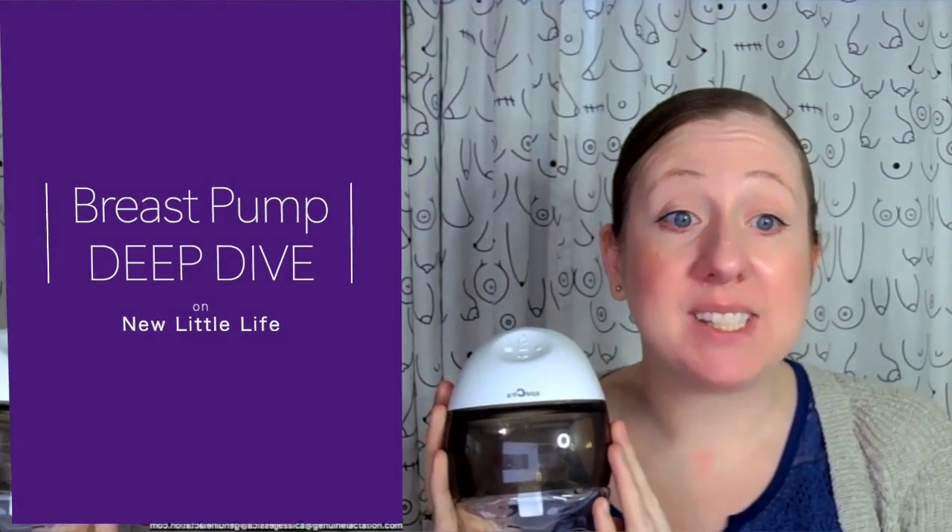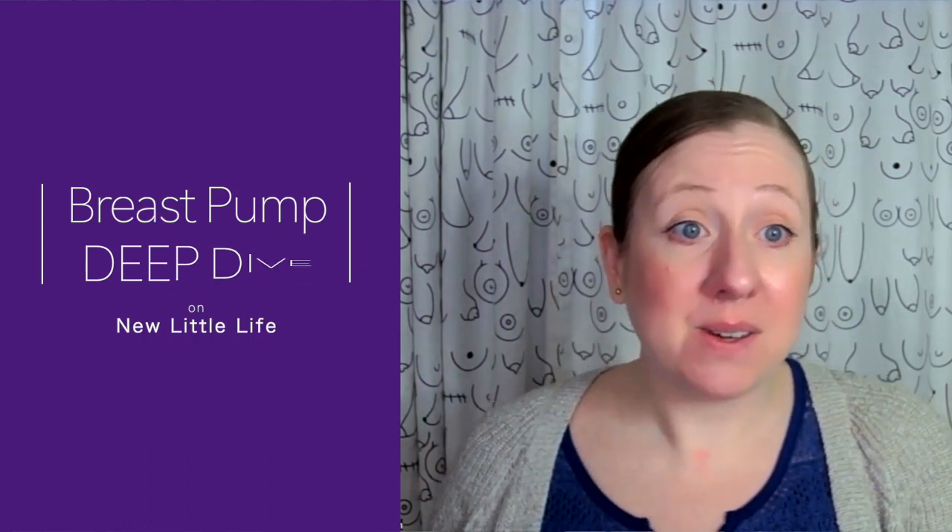Hey guys, Jessica here. So today I want to talk to you about the Spectre wearable. This pump has been on the market for several years. It's been imported into the U.S. for quite a few years now. However, I did just see that it got FDA approval here in the U.S., so I would expect this to hit the U.S. market really soon.